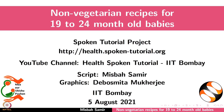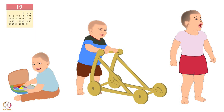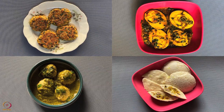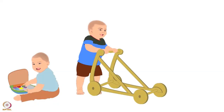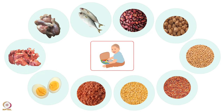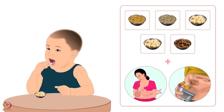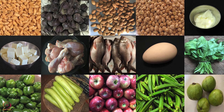Welcome to the spoken tutorial on non-vegetarian recipes for 19 to 24 month old babies. In this tutorial we will learn about energy requirements for 19 to 24 month old babies and preparation of some non-vegetarian recipes. During 19 to 24 months, the baby requires up to 550 calories of energy per day. This energy should come from complementary food. One cup of food should be given each time, 3 to 5 times a day. Make sure to use local and seasonal food items.